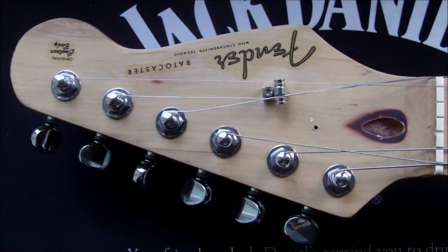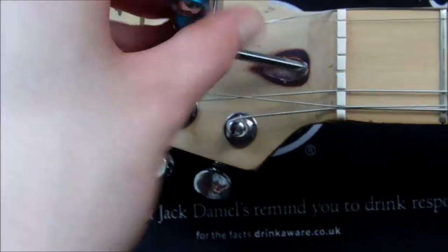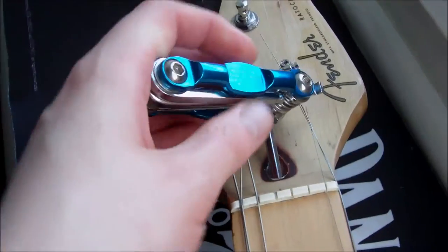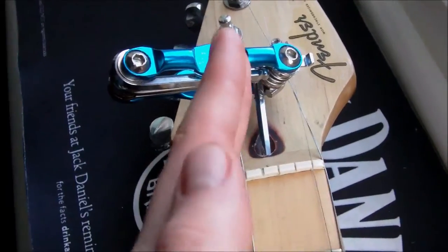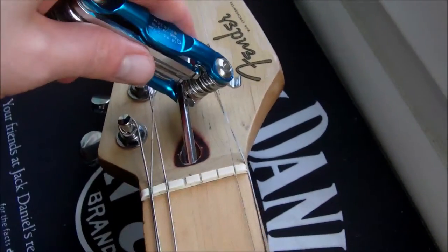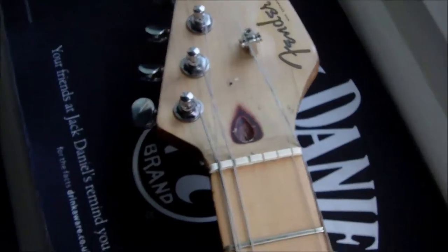So here's the part where we actually adjust the truss rod. I'm going to take my tool and put it in the socket — make sure it's deep down — and then from being at 12 o'clock I'm going to do a quarter turn over to one side. In this instance I'm not loosening my truss rod, I would like to tighten it slightly, so I go over like so, then pull it out and that's it.